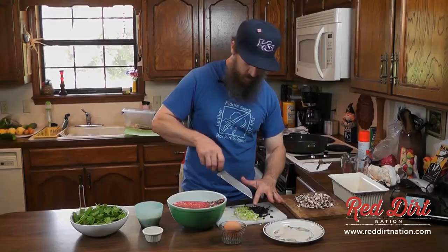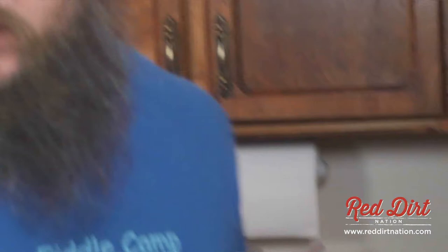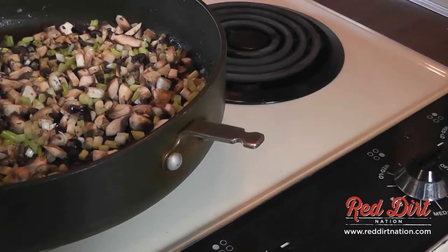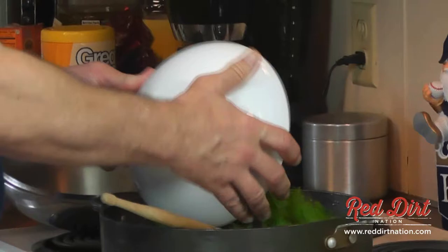Just going to pop that stuff right in there and let it cook up. I'm going to let the onions, mushrooms, and olives cook a little bit together before I add the spinach. I need a handle for this skillet — that handle broke, but it's just my favorite skillet. I've let that cook down for a couple of minutes, so I'm going to add this spinach and stir all this up in here.